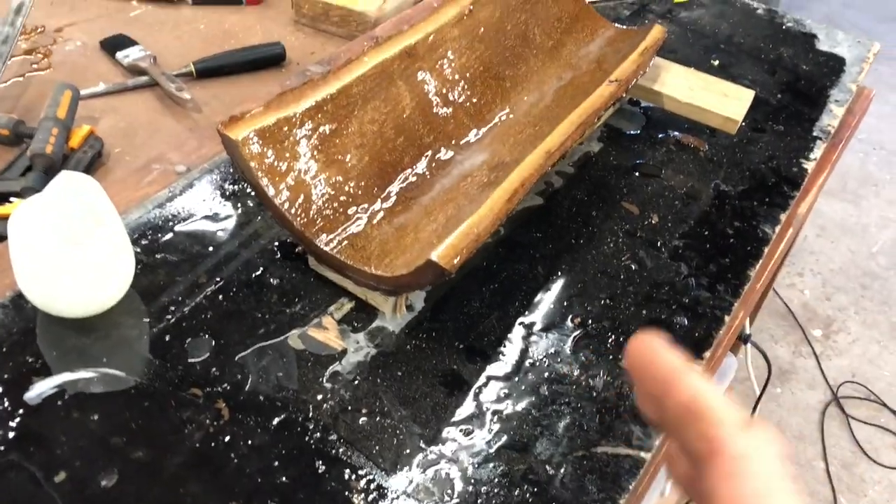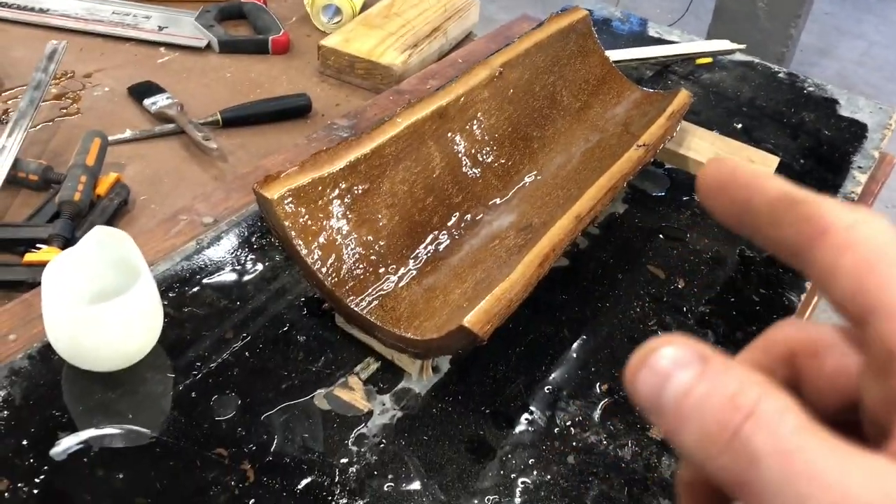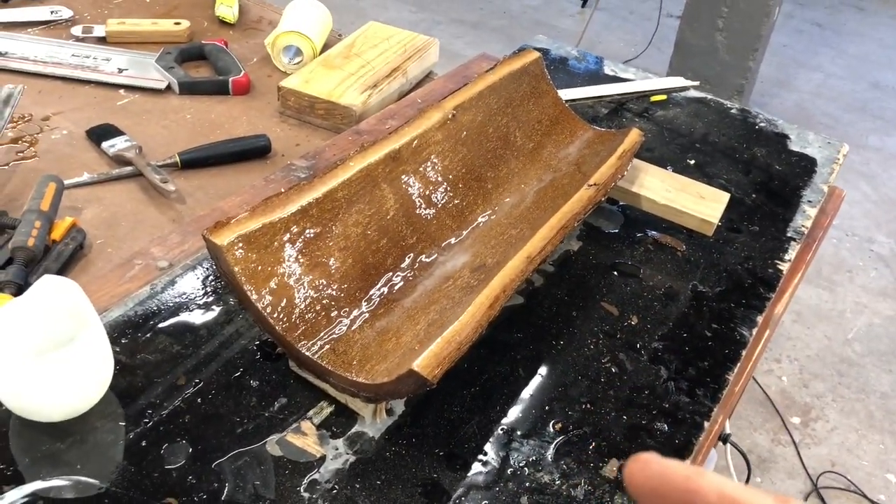So far I'm really impressed with how this whole thing's coming together. I didn't realize epoxy was so paintable.